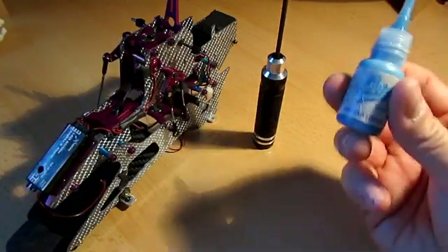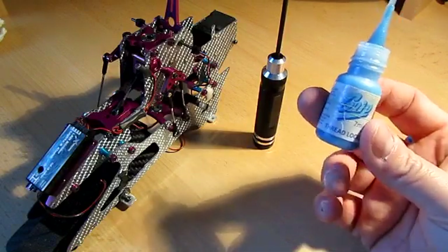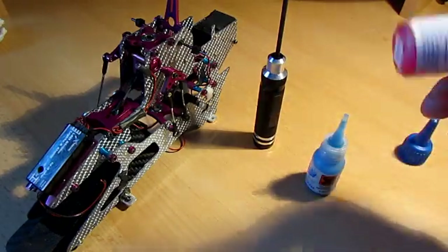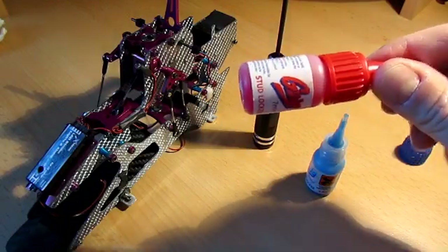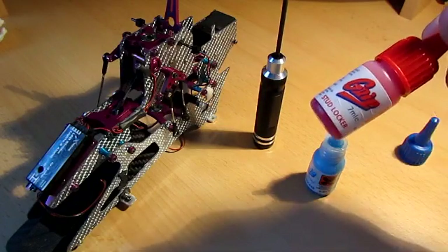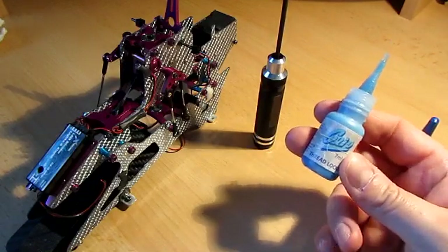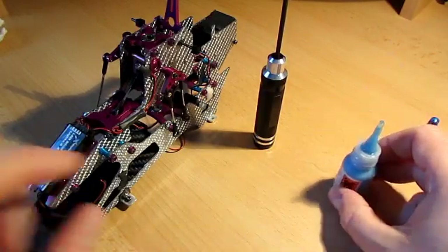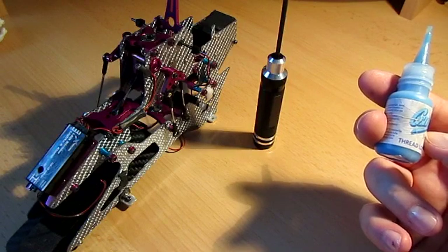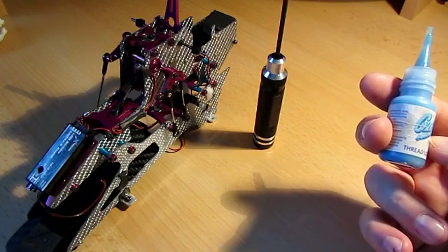The other thing to remember about this stuff is that it's essentially like a light plastic. The way it actually works is it sets in the absence of oxygen. When you get your bottle for the first time, you'll notice it only appears half full — that's because the oxygen in the bottle, the air, stops it going off. It's only when the oxygen is cut off that it starts to solidify. So in the threads of that screw I've just put in, as the oxygen is removed it'll start to set into a very light plasticky paste which will keep the screw in place.